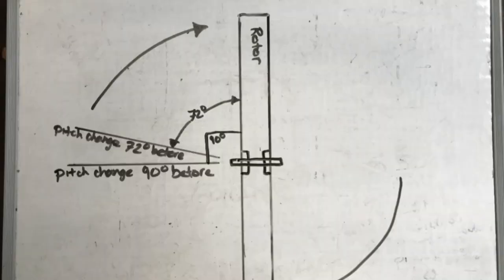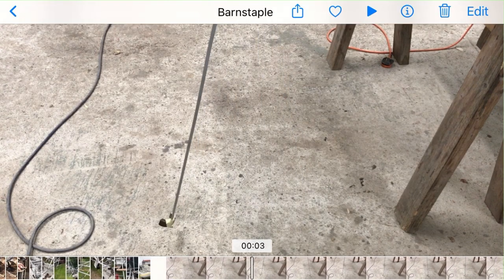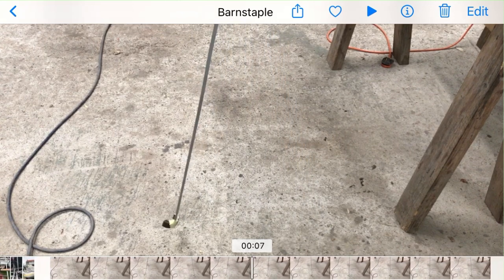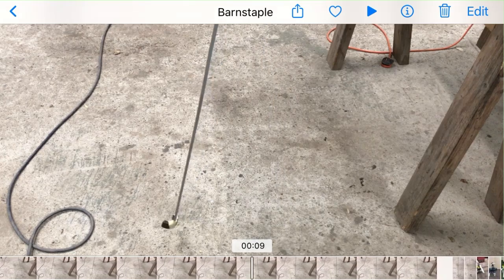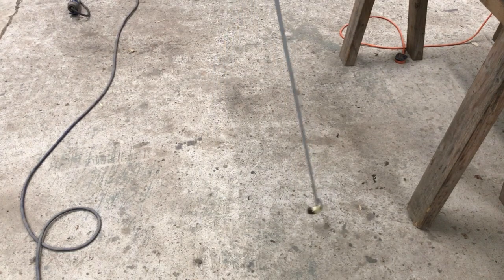When a rotor increases its RPM, the time it takes for the blade to move 90 degrees reduces. This means the rotor blade pivoting at its hinge needs to happen faster too. Our pendulum with a 39 inch length swings at a 2-second frequency, but the frequency of the rotor blade needs to increase with the rotor RPM. It does so because centrifugal force is increasing with rotor RPM.